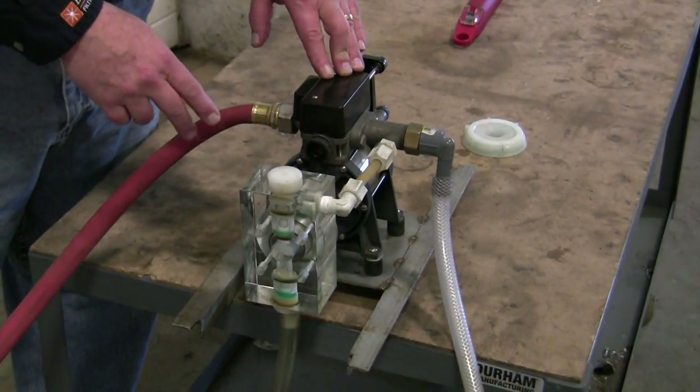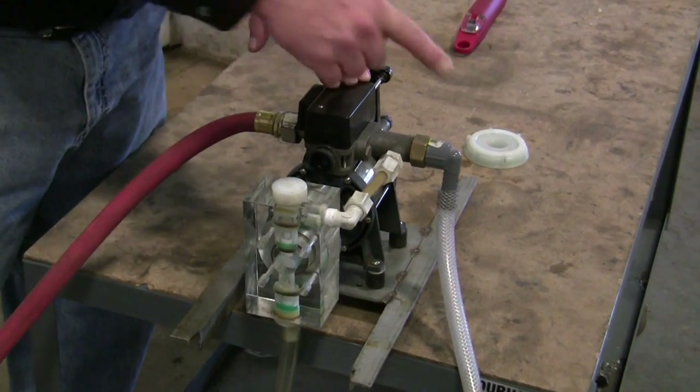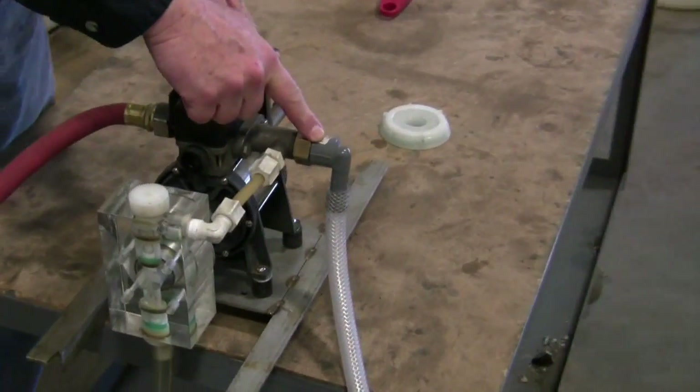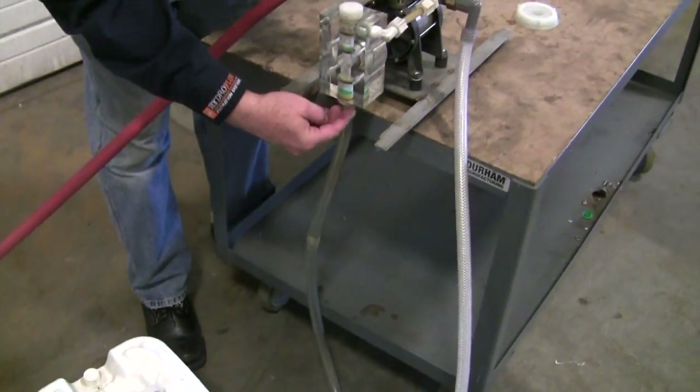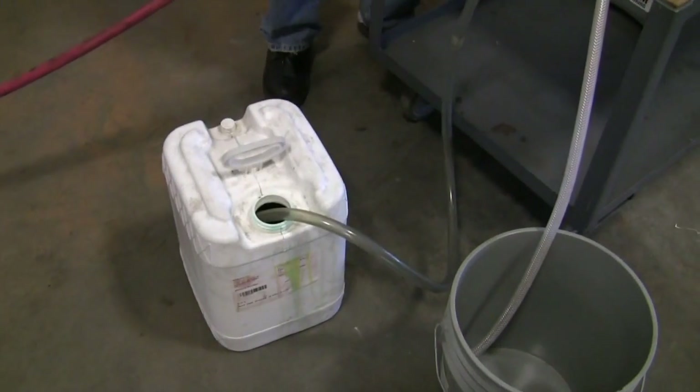Here we've got the unit hooked up. We've got a garden hose connected to the inlet and another hose going to the discharge. This is the suction hose — it goes onto this little nipple down here on the bottom of the unit, going into the drum of concentrate. So we're ready to get started.